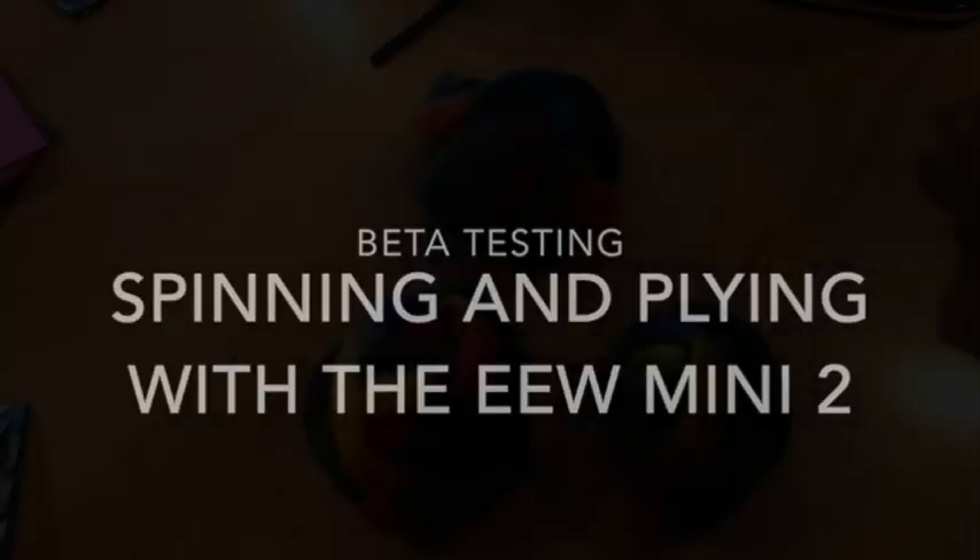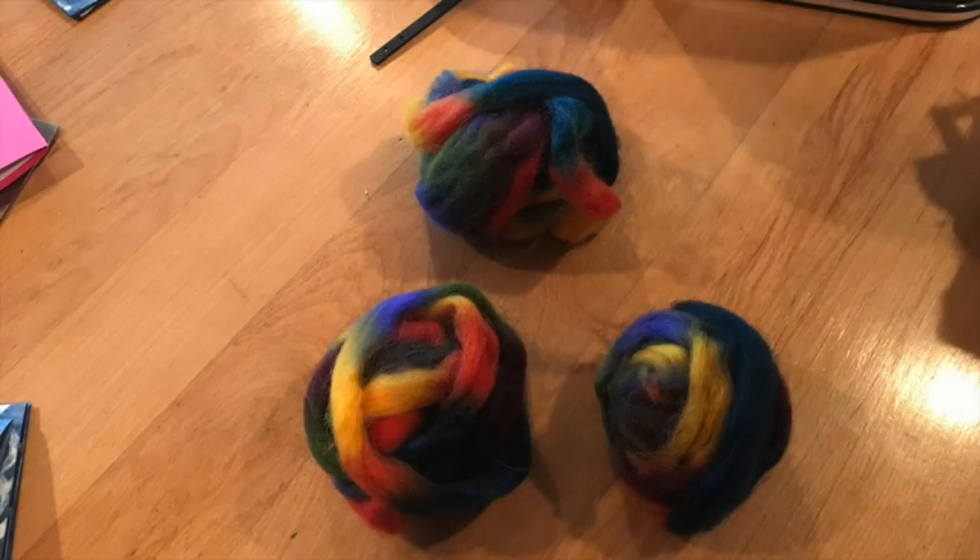Hello, this is Tanya Cunningham in Madison, Wisconsin. I'm a beta tester for the Electric Eel Wheel Mini 2. Today I'm going to be spinning this space-dyed wool roving from Paradise Fibers in the colorway Neptune. I will be woolen spinning a thin single and then double plying.